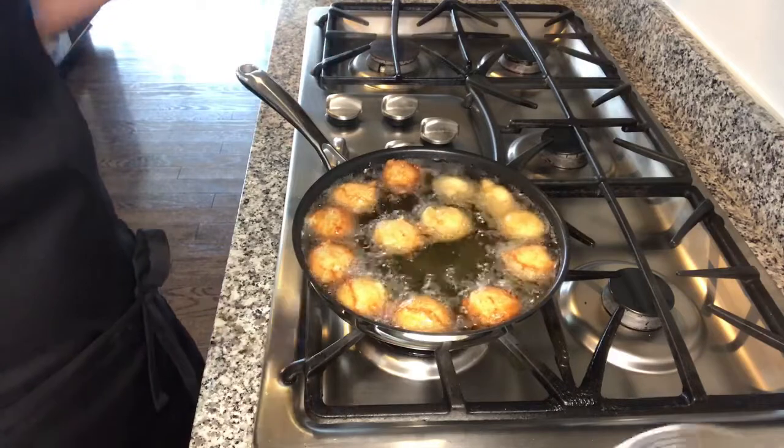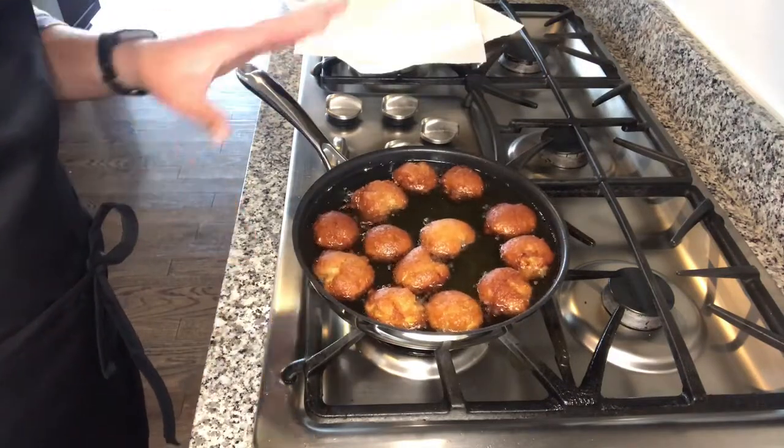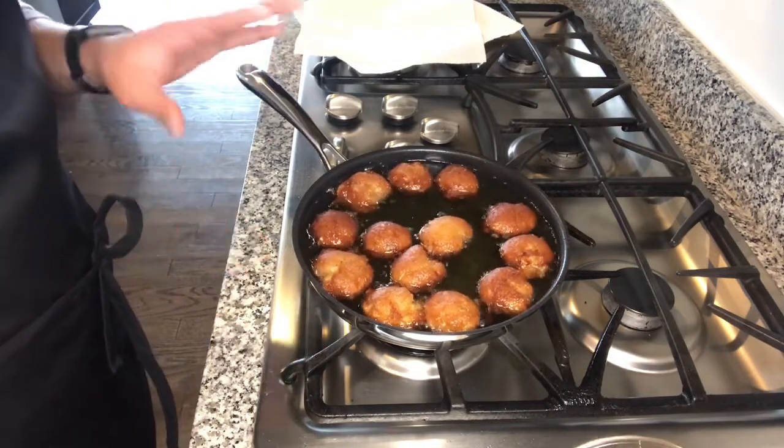We want to cook them on medium to low flame so that they are nicely cooked through inside. As you can see, they are getting fried really nicely — they have a good color on them. It would take about five minutes or so on a medium flame to cook them through.